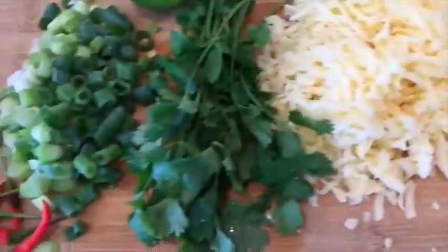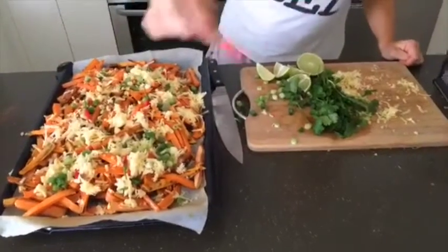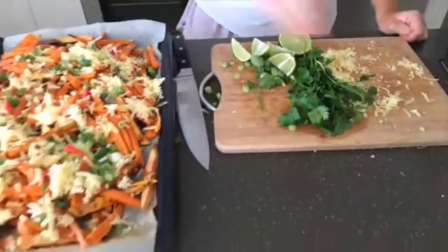The cheese, coriander, shallots, chili, lime. Take the chippies out of the oven and sprinkle all the delicious ingredients on top, except the fresh coriander and lime. Place back into the oven for another 10 minutes.